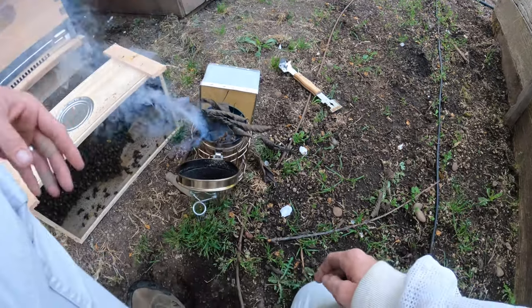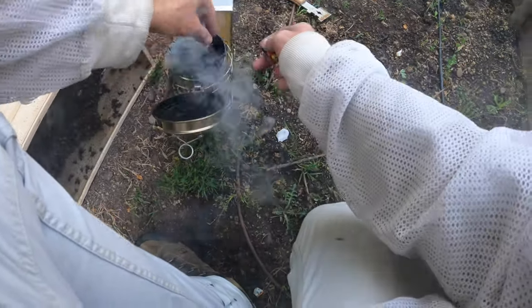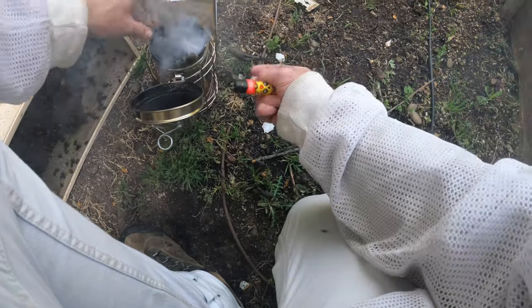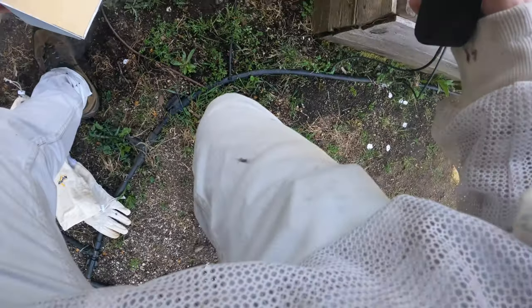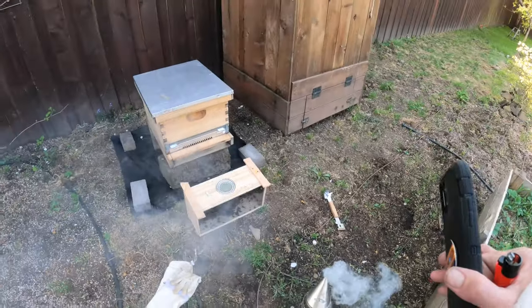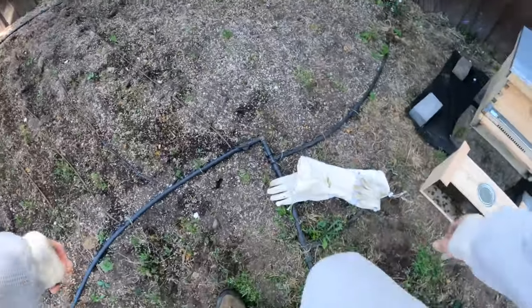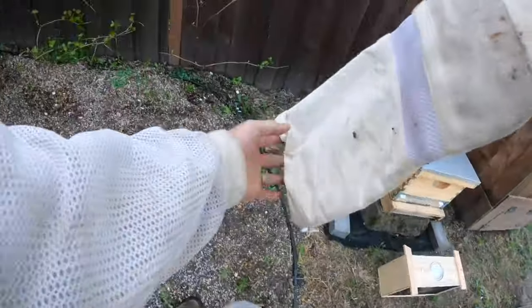Here we are today at Ripple Bee Farms. We're going to be putting a swarm in a box. We'll get the fire going and the smoke okay. Let me put on my gear and we'll start immediately. As you can see, we've got an Italian swarm we're working with today.